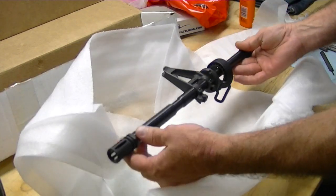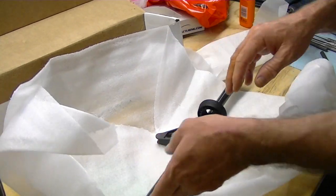Wow, the front sight and gas block assembly is already mounted to it. Nice. Let me get this off the tripod.